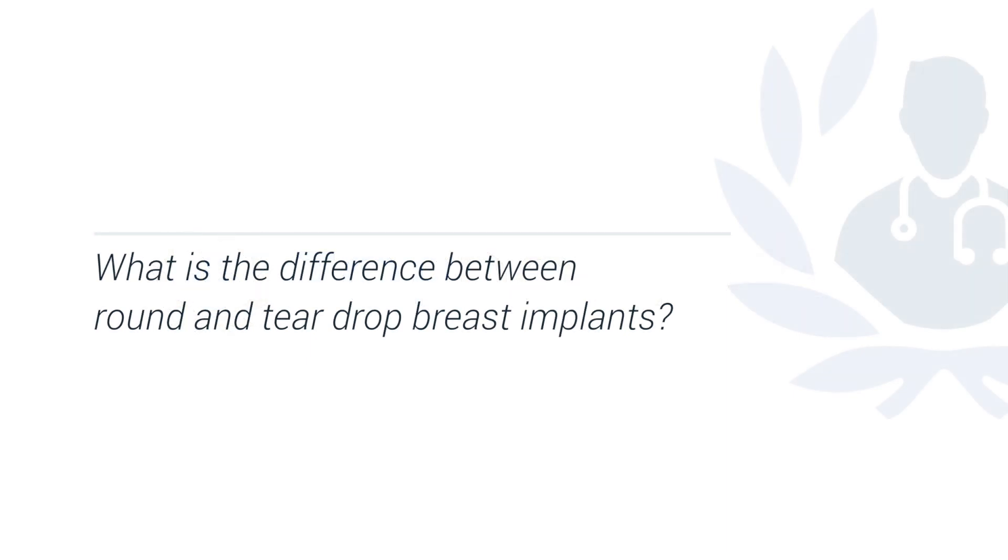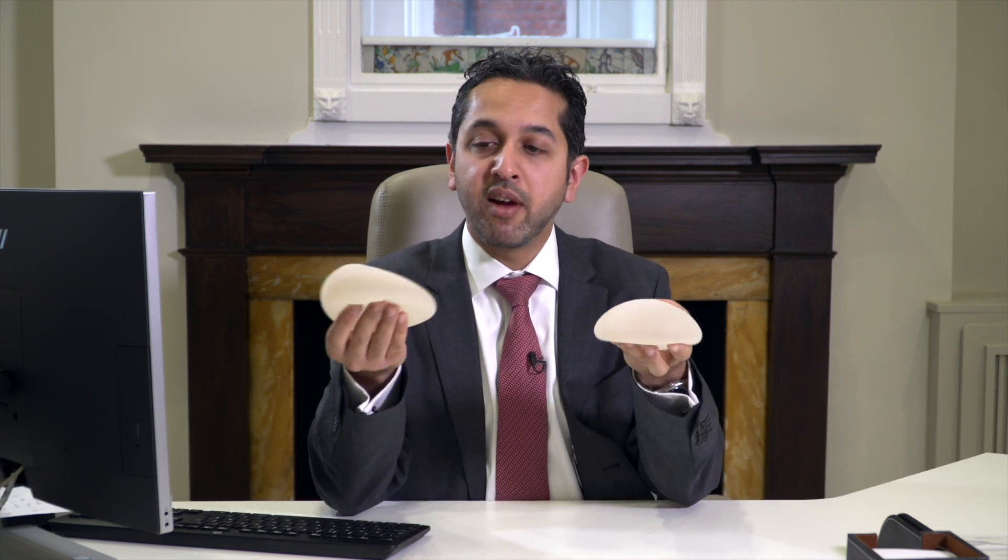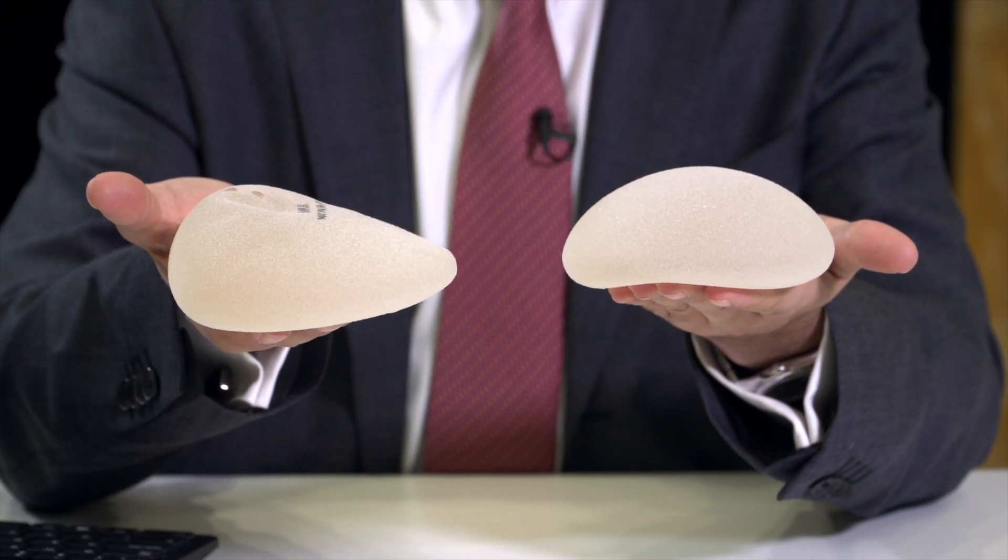One of the most common questions I get asked during my consultations is: what's the difference between a round and a teardrop shaped implant? Now I have an example of each. In my right hand I'm holding a teardrop shaped implant, and in my left hand I'm holding a round implant.